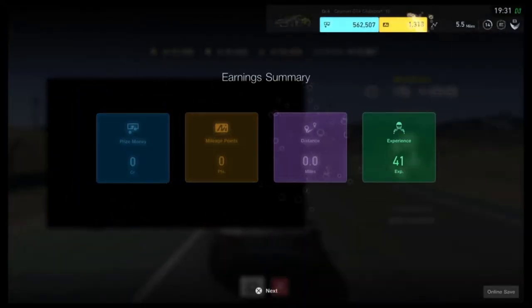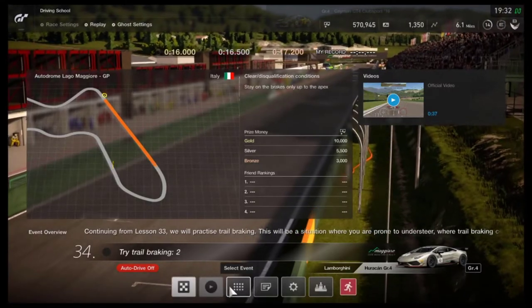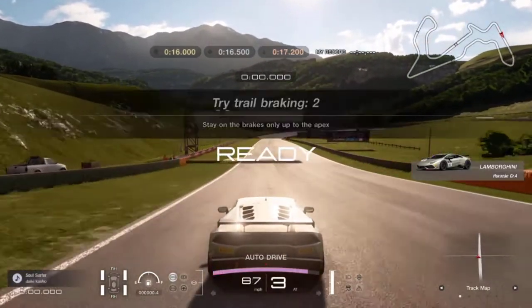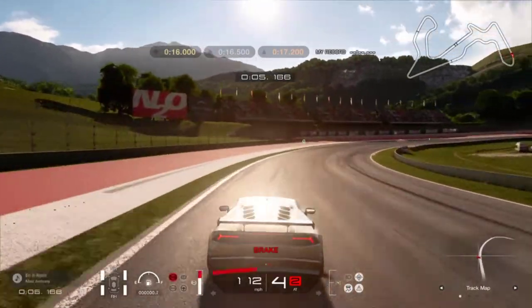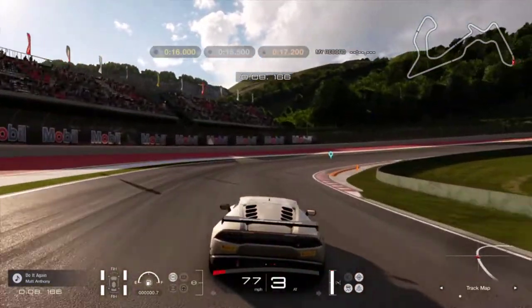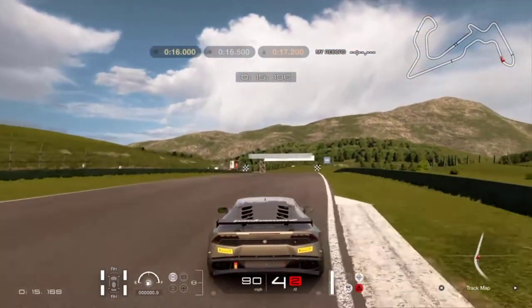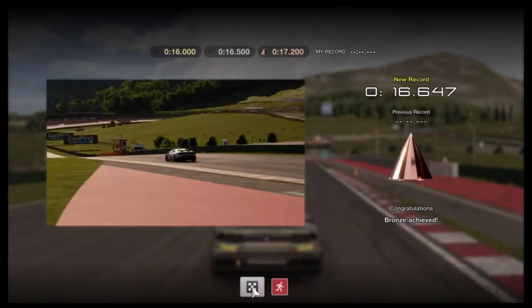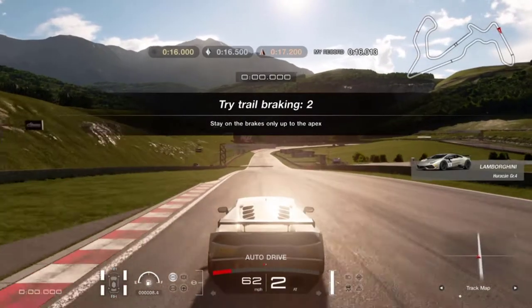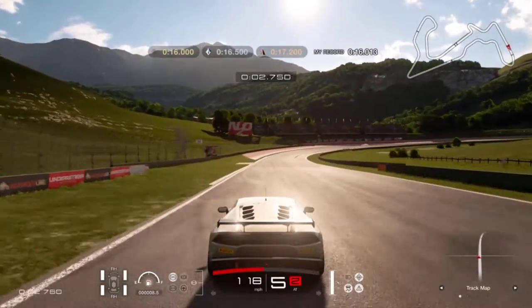I was able to complete the first part of this driving lesson, and the next driving lesson focuses on the same thing — trail braking. This exercise in particular was really a hard one, one of the hardest lessons for today, and it did take me a lot of tries. The main mistake I was making was accelerating and applying the brake at the same time, which caused the car to spin, get off the track, and not achieve the target time.